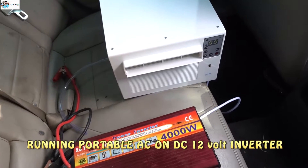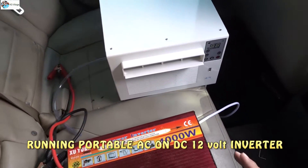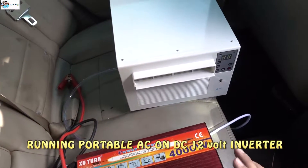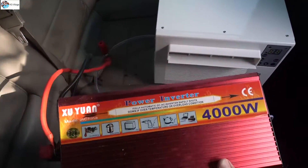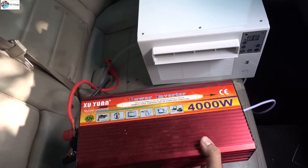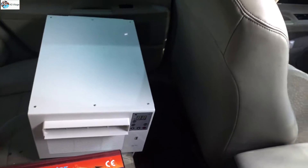Hello, hi YouTube, I'm back with another amazing video. Today I'm going to take a small experiment. There are lots of videos on YouTube where people are trying their small portable ACs with car batteries or generators and different things, but today I'm going to try this with this powerful inverter. Check this — this is a DC inverter, this is the U1, and this inverter can run 4000 watts of power.